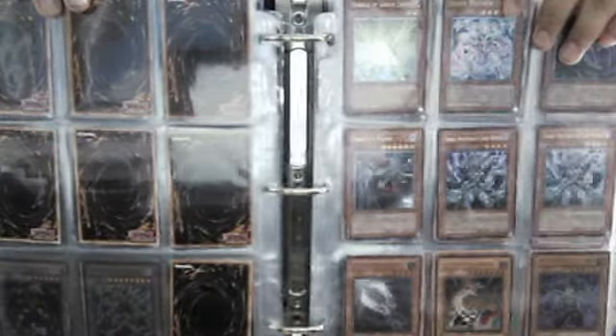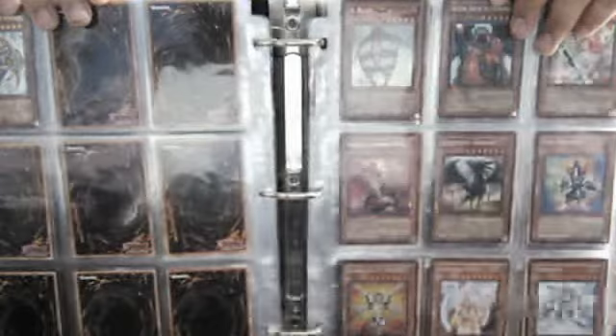Okay. Now the ultimate rares and the secret rares.